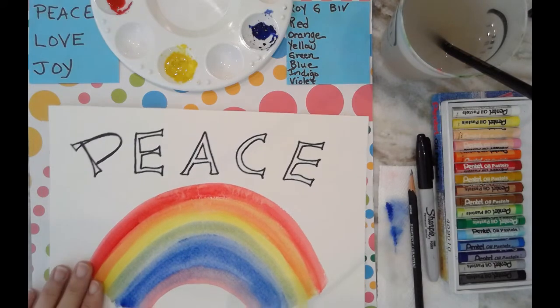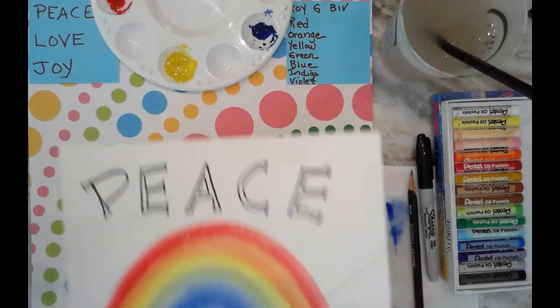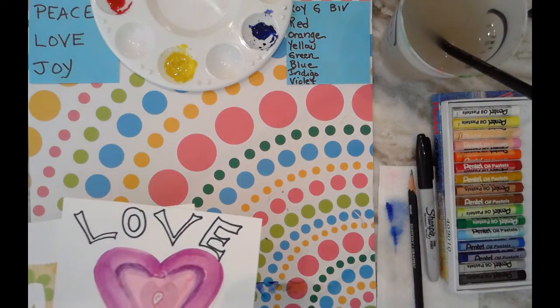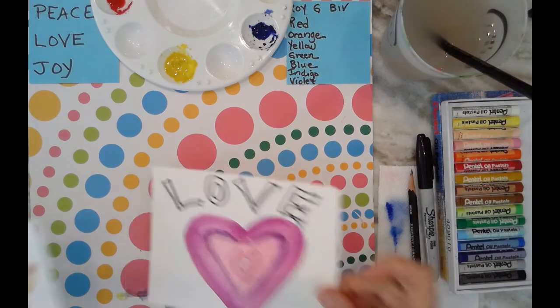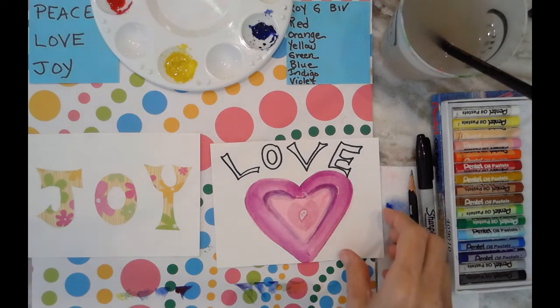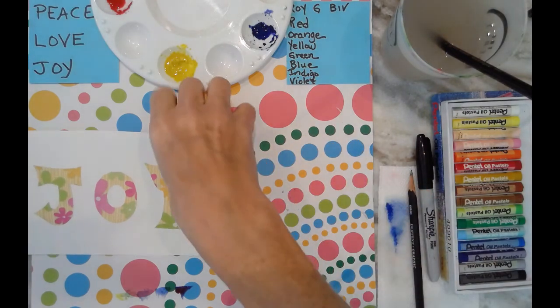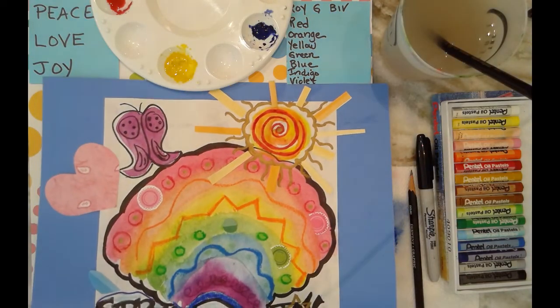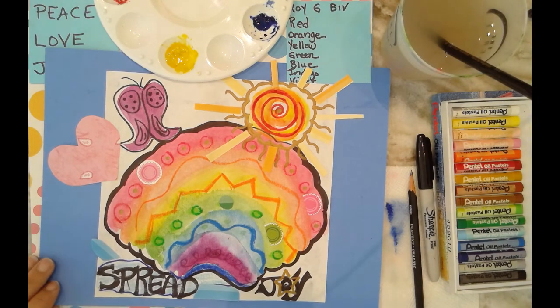I do have the word 'peace' here on my little poster, and I also made a couple of little postcards that I could put in my neighbor's mailbox or mail to my mom or my grandma — 'peace,' 'joy,' and 'love.' Then I went a little crazy and found some collage materials at home, some scraps of things I had, and I made this kind of mixed media 'spread joy' collage.